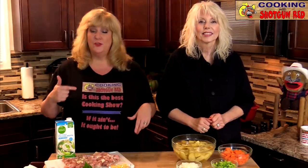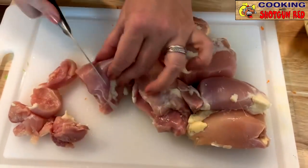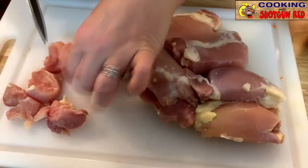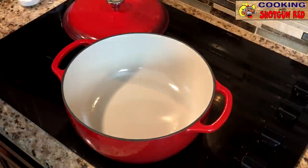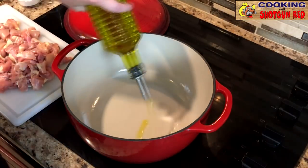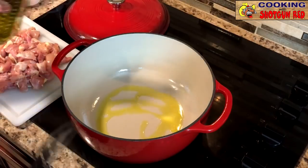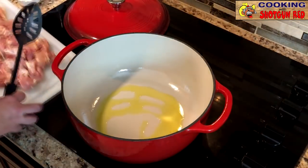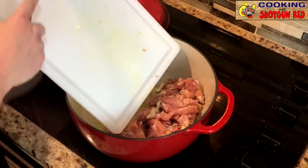We've got all of our stuff ready to go. We're gonna take you back to the stove and show you how it's done. The first thing we're gonna do is make sure that your chicken is chopped up. Once we have that chicken chopped up, we've got our Dutch oven on medium heat on the stove. We're just going to add a little bit of olive oil into the bottom of our pot and we're going to cook up our chicken.